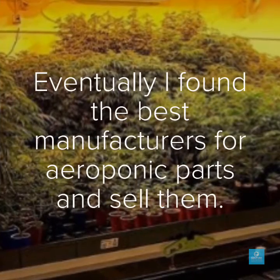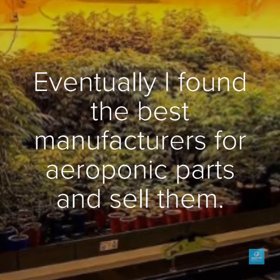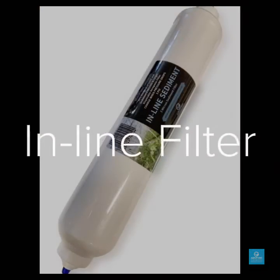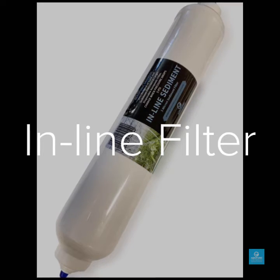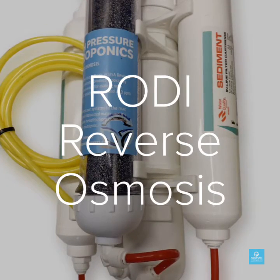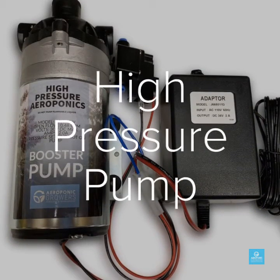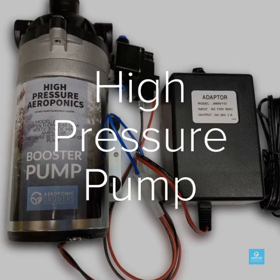Eventually I had to find the best manufacturers for certain parts and actually build my own and then go ahead and sell them. Like inline sediment filters that you can just throw away every year, inline reverse osmosis systems to give you perfect zero GVS water, 20 to 40 micron high pressure misters, and super quiet high pressure pumps that can actually go up to 245 psi.